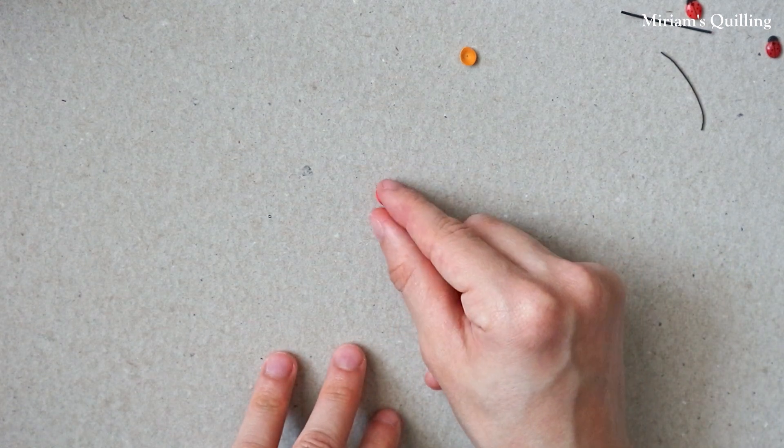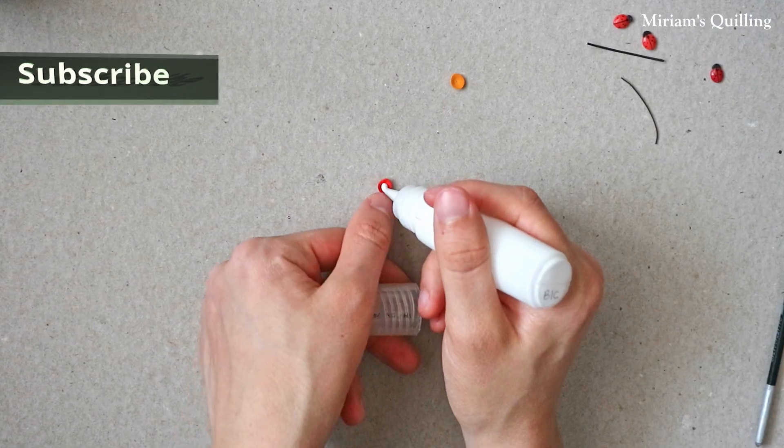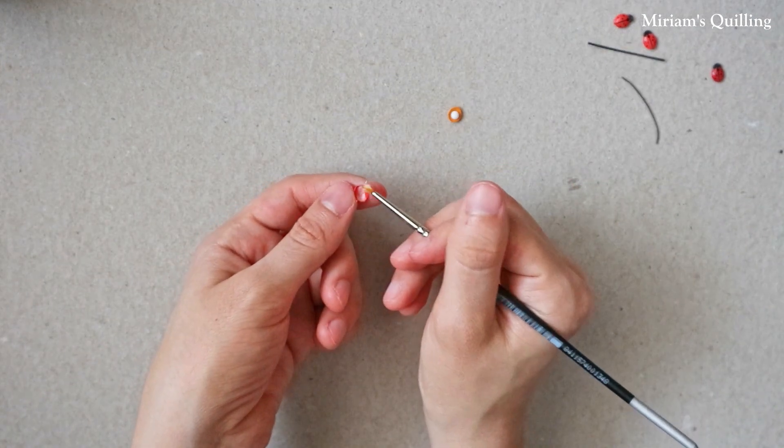Sort of like a belly. Here, I'm coating them on the inside with glue to make them more firm, and so that they don't get loose over time.